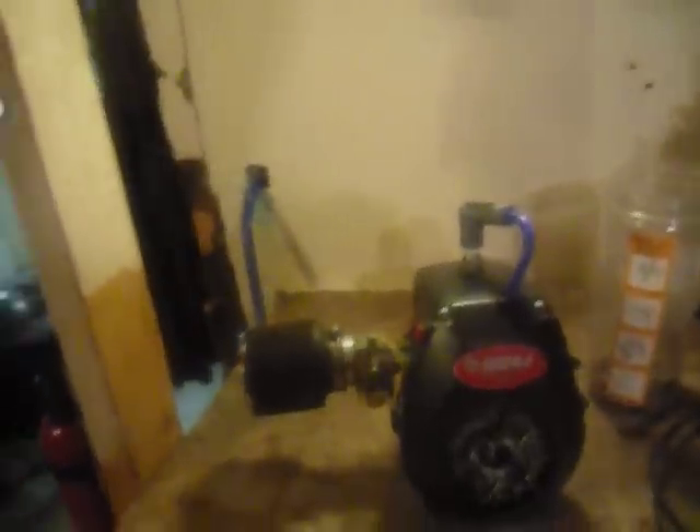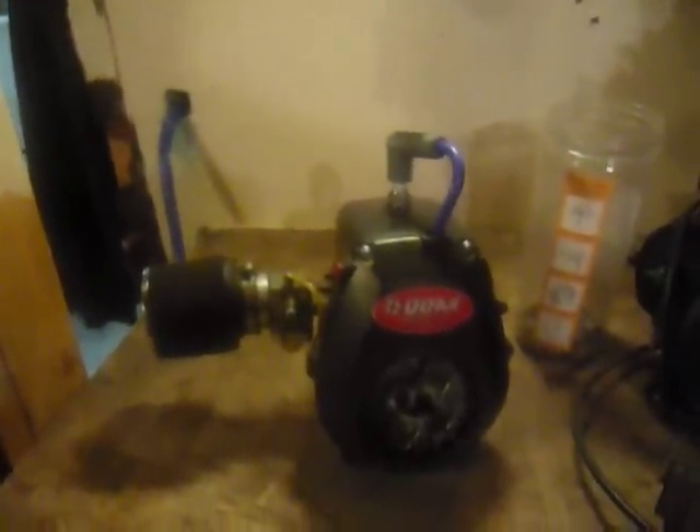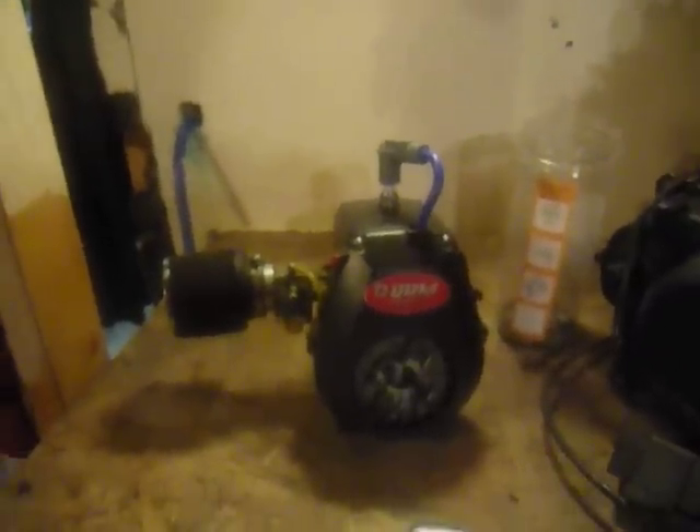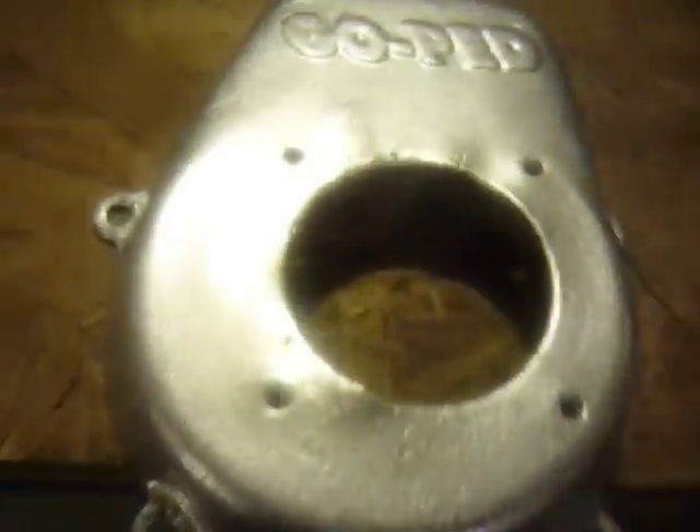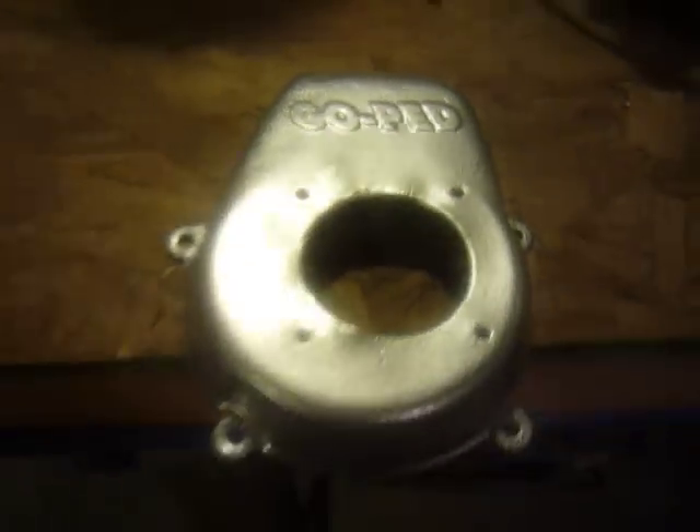Right here, we got my Racing GP460, which I bought off of Michael's GS046 — really cool guy, ships really fast, happy with this engine. Some old school fan cover I got for like $5. I thought it was pretty cool.